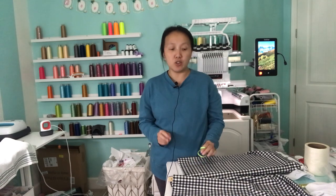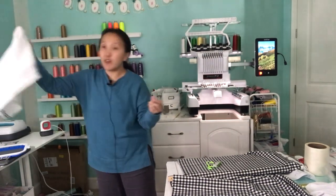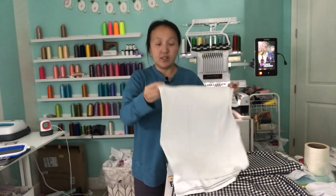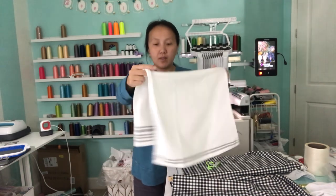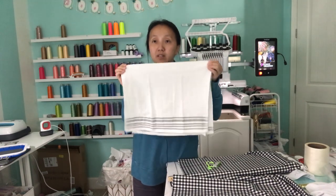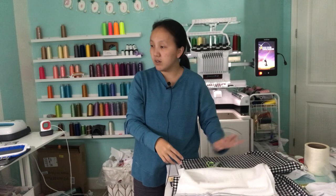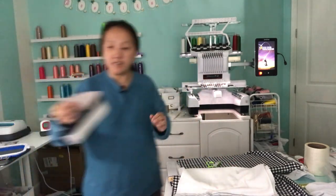Today I want to show you guys a project I'm working on. I have a friend that wanted an applique embroidered hand towel. So we're going to be embroidering on this hand towel. This towel came from Walmart — it's a kitchen towel from Mainstays.